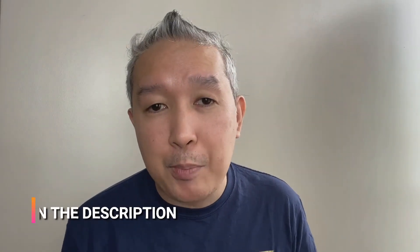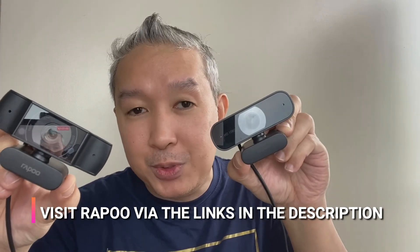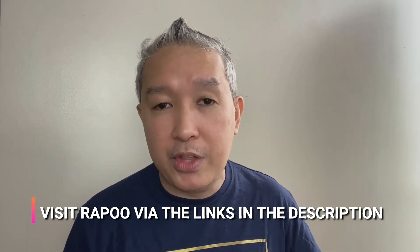Here at the channel, we just wanted to give you an idea of how these webcams perform. Either way, the Rappu C200 and the Rappu C260 are excellent webcams, especially considering their price is far more affordable compared to other brands out there, plus the quality is something you've already seen. We want to thank our friends from Rappu Philippines for allowing us to have both webcams in this video comparison today, and we appreciate all the support they have provided.